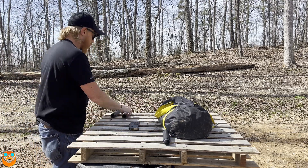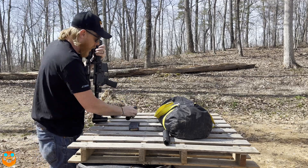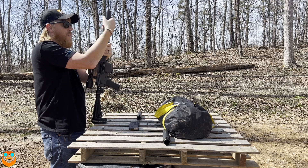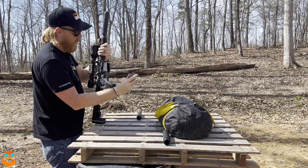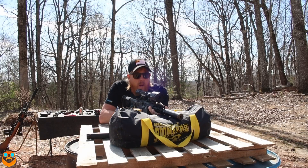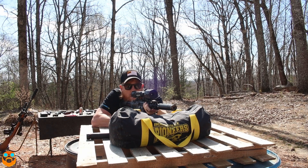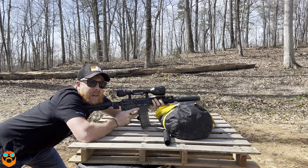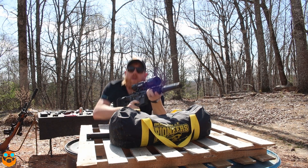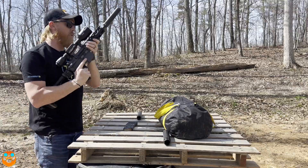Now what we want to do is compare it with the Dead Air Sandman - just normal setup here. Same thing, one super, one sub. I would say that was louder than the Lahar, for sure. Pretty dang good on that subsonic one.